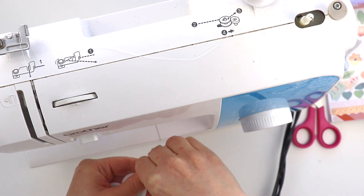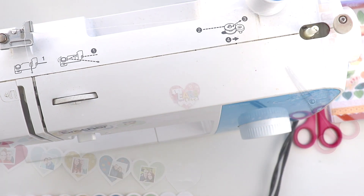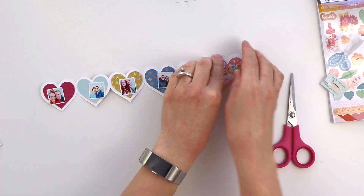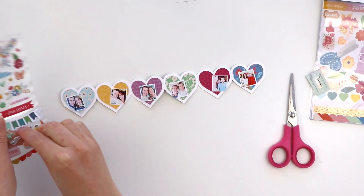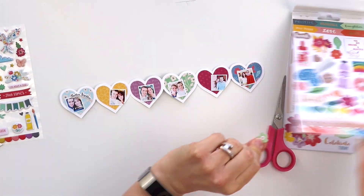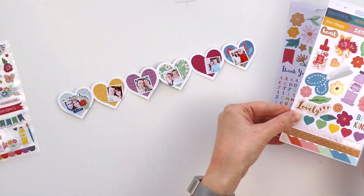I wanted to add some machine stitching, so I actually peeled the heart off of the mini album and then ran it through my sewing machine before adhering it in place. If I machine-stitched through the whole thing, the stitching would show up on the other side. But I already had the patterned paper heart in place, so I just peeled it off quickly and carefully and did the stitching before putting it in place.